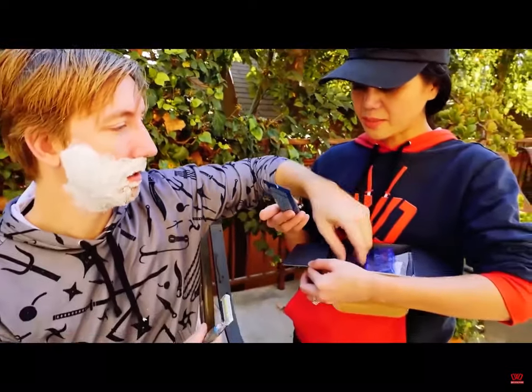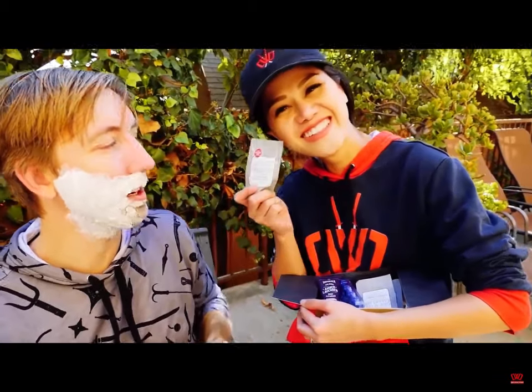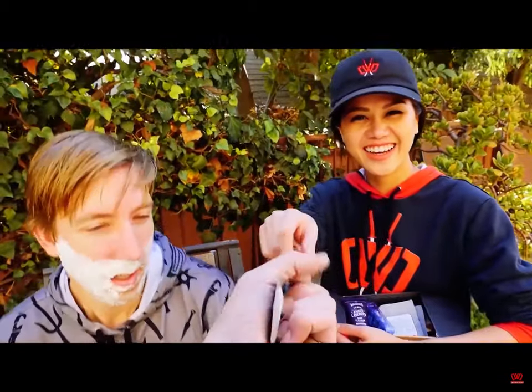What else we got in there? This is a body — Amber Lavender Body Cleanser. And there's those one-wipe Charlies. Give me those, I need those.